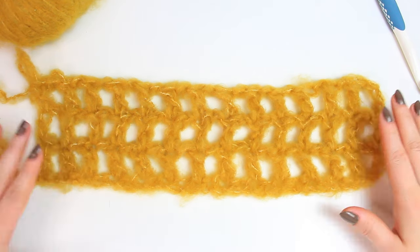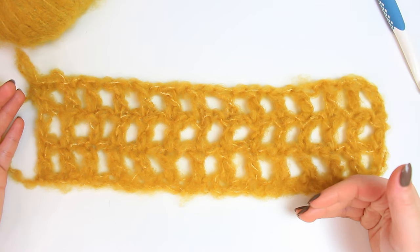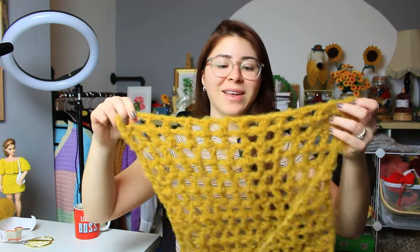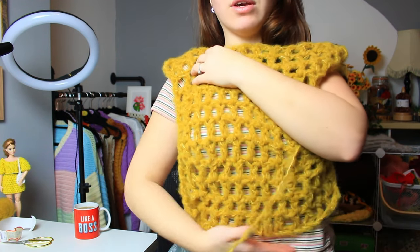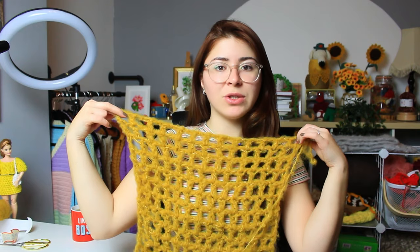Continue following the same steps until you have 12 rows in total — that's the length from shoulder to where I want my top to be. I've now completed 12 rows, which is basically a square. Measure from your shoulders and do the length you want. I'm doing down to my belly button because I like it quite cropped with high-waisted jeans. You can also make this into a dress by just carrying on until the length you want, then follow what I'm doing now.